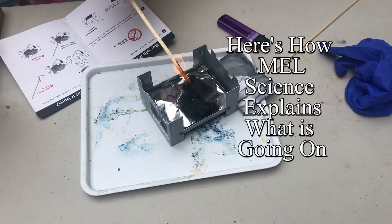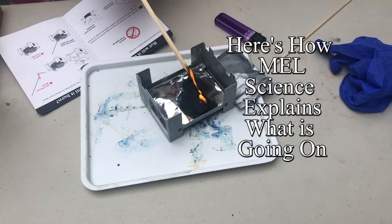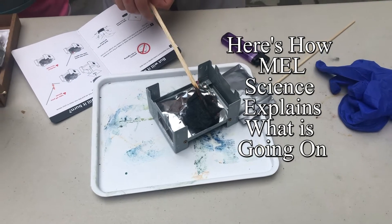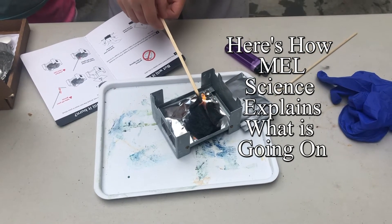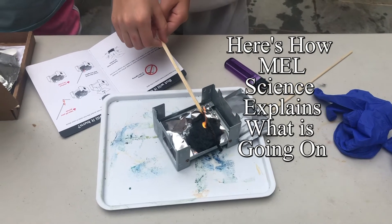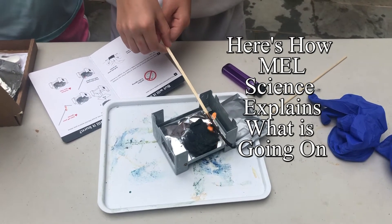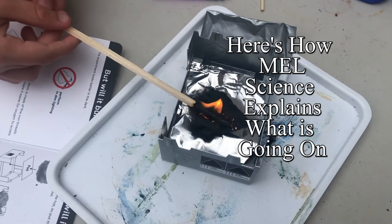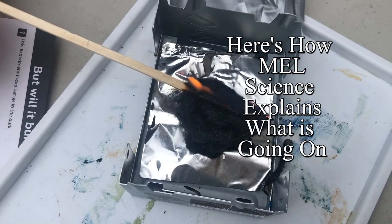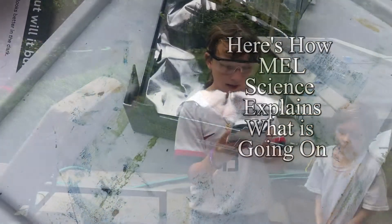Rails, nails, and other objects made from iron are not exactly easy to burn. It may even seem that iron is not flammable at all. But you just saw some fine iron threads burn quite well. What's the secret? As it turns out, iron burns just fine when it's hot enough. But heating a big chunk of metal isn't easy — most of the heat is quickly absorbed by the bulk of metal.